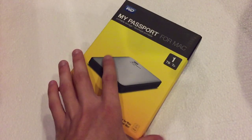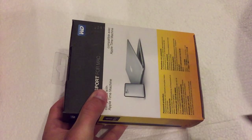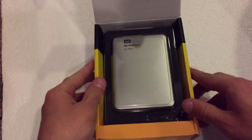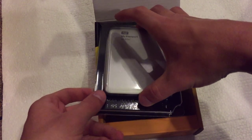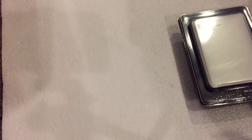So let's go ahead and get into this. There's a piece of tape right there — and it lifts up like so. This is also a USB 3.0 hard drive, so it will work with the USB 3.0 configurations that are going on nowadays. And there's nothing else in the box.